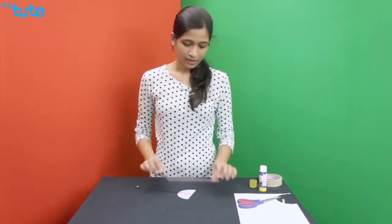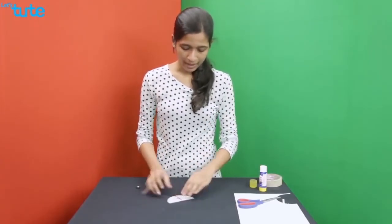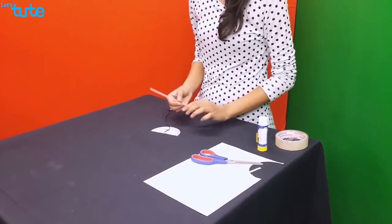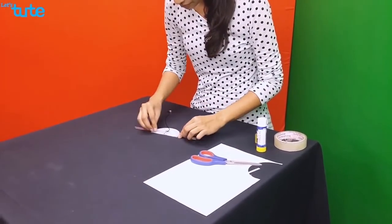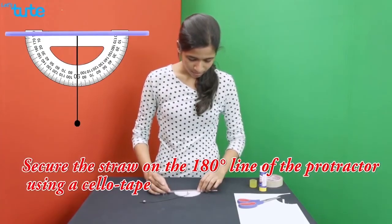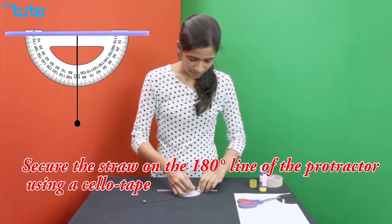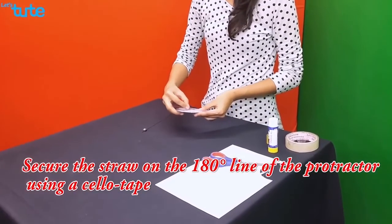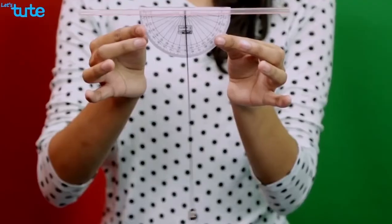Once this is done, take the straw and place it along the 180-degree line of the protractor, and secure it too using sellotape. Once this is done, your clinometer is ready to be used.